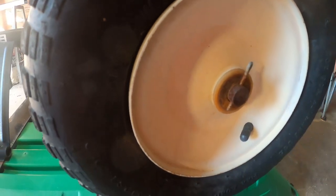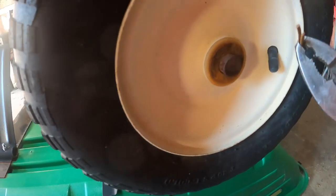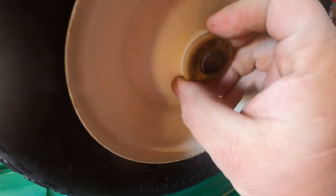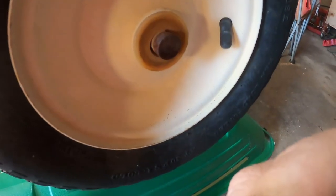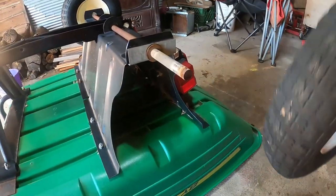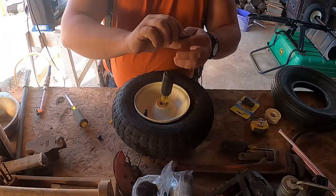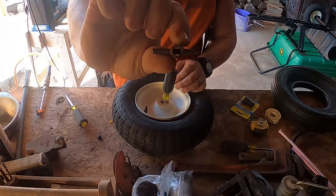Taking these off is pretty simple. Use some pliers and take this cotter pin out. Make sure you get the washers and whatever else off, and the tire will just slide on and off. So that's pretty simple and self-explanatory.